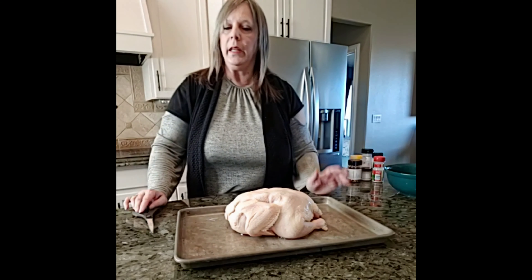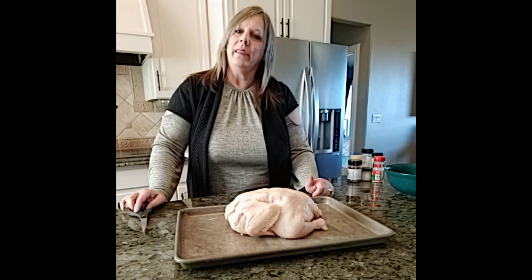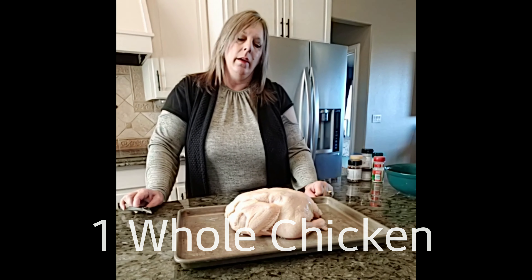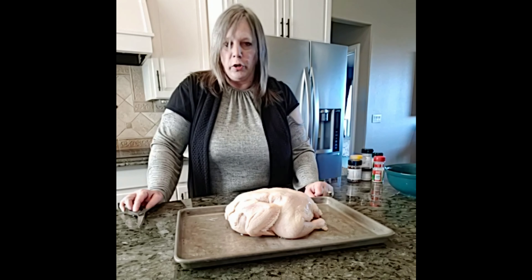Hello, everyone. Welcome to Keto-alicious. Today is day four of my keto diet journey.